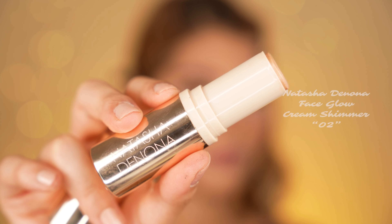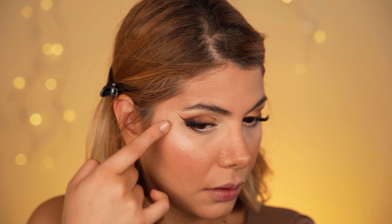Now we highlight our cheekbone and nose bridge using the cream highlighter stick by Natasha Denona in shade 02. This works as a perfect base for our powder highlighter, acting like a luminous primer. You can wear it dewy without powder highlighter, but if you plan to keep glowing throughout the day, the powder highlighter will last longer on top. So we apply the powder highlighter by Huda Beauty in the light golden shade Azores, using the fan brush by Alpha Makeup on the areas we highlighted with the cream highlighter.